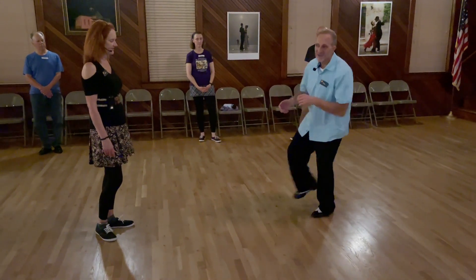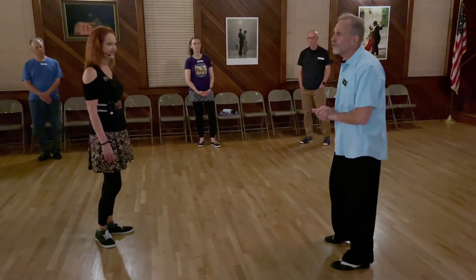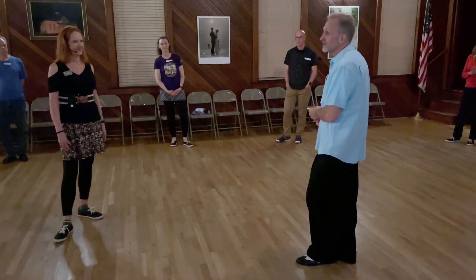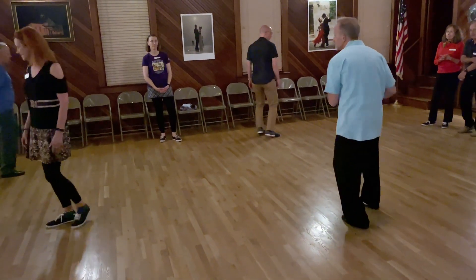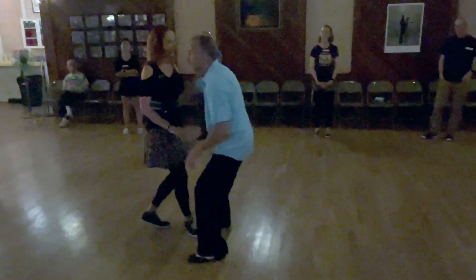So that's all our footwork is going to be for a swing-out right now: one, two, three, five, six, seven, eight, one, two. Very similar to what we're doing before — there's just no triple step there, it's just going to be a very quick hold. So leaders, we're just going to go: one, two, three, five, six, seven, one, two, three.